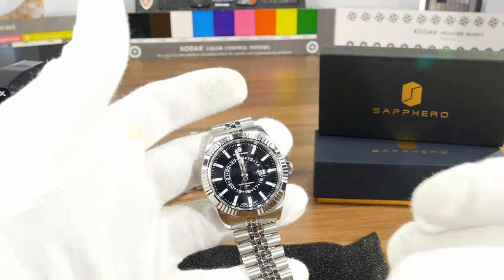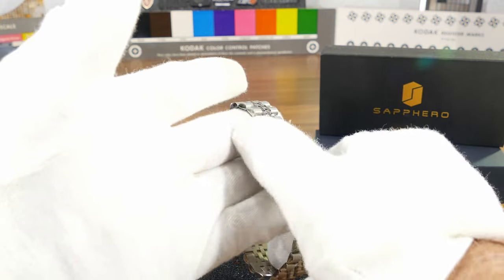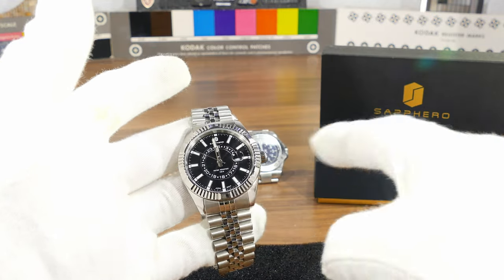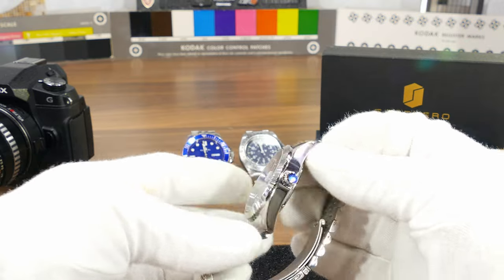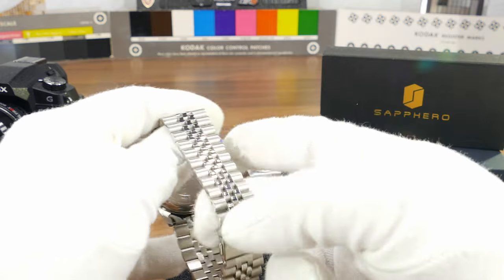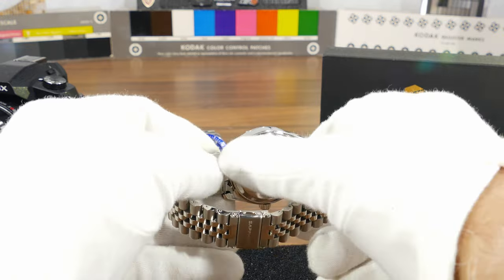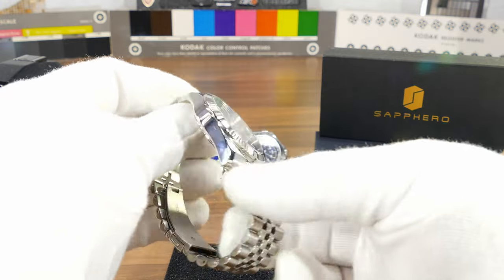Here is the Saffero watch — a dress watch, unpacked and unwrapped from the plastic. It's 40 millimeters in diameter, 12 millimeters in thickness, and the lug width is 22 millimeters. They included a jubilee bracelet which doesn't have solid links, but that's okay. I'm not sure if the caseback is screwed in — I'll have to test that when the battery runs out.